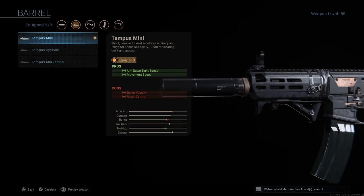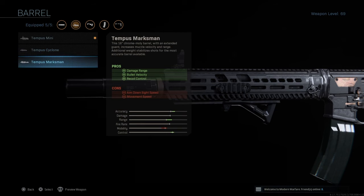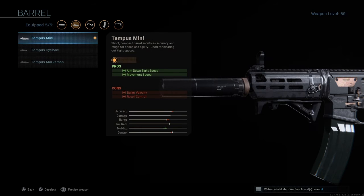You can change the barrel — all the barrels are good on this gun. The M13, in my opinion, is probably one of the best engaging loadouts you can have. It's just so accurate, it lasers people. You can run the Cyclone for range, accuracy, and control, or the Marksman for even more. But I prefer the Tempest Mini for the aim-down-sight speed and movement speed, because I just rush in and get in their faces.